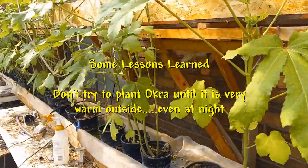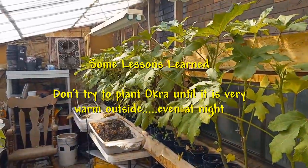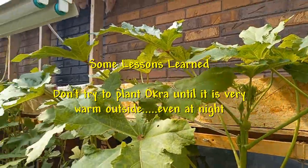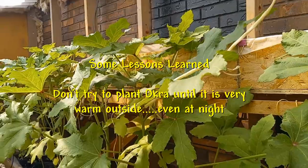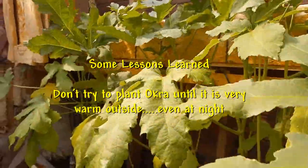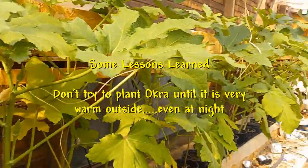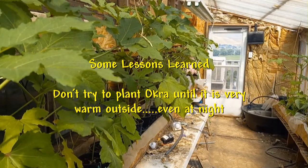The biggest lesson I learned: don't even try to plant okra until the ground and climate are very warm. If it gets into the 50s or 40s Fahrenheit at night, it'll really slow growth down and your outcome won't be good. But if you wait until it's 60 degrees or higher at night and maybe a hundred degrees or so during the day, you'll have much, much better results.